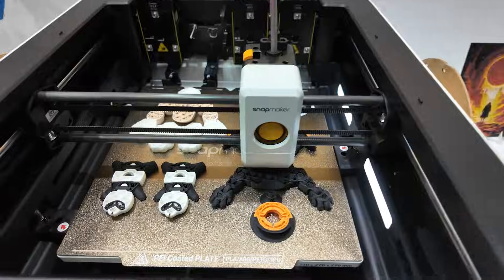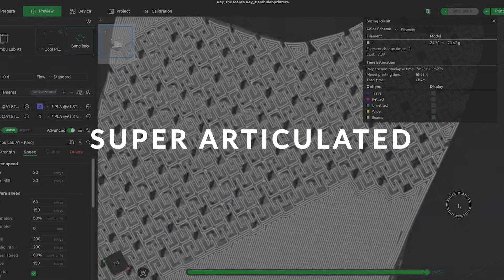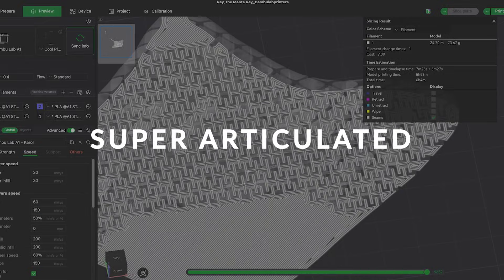Hugo brought it straight from Germany because he was at Formnext. Today I'm going to show you why this Anti-Sky Build Plate can be one of the best cost-benefit upgrades you can make to your printer. I will show you the test I did with PLA, PETG, and even a super articulate model, the Manta Ray.